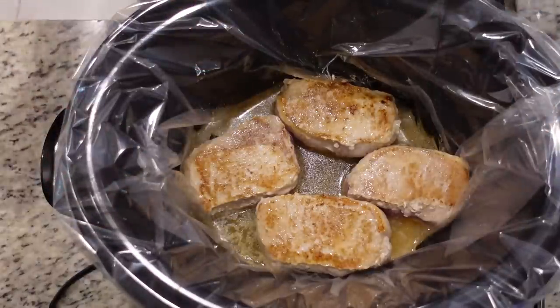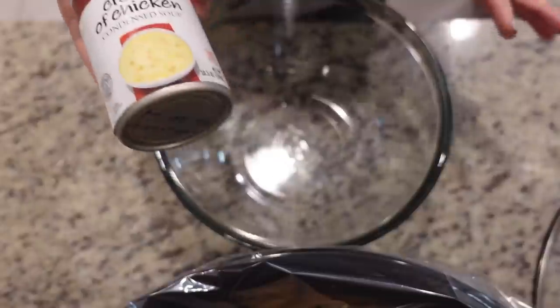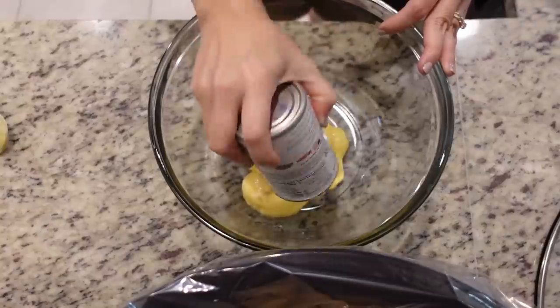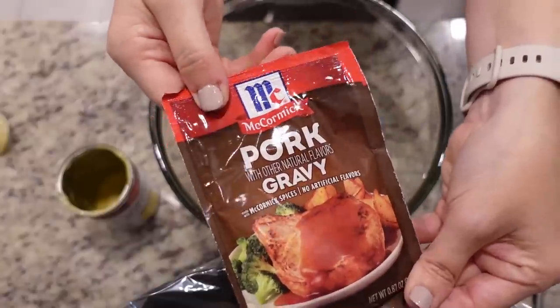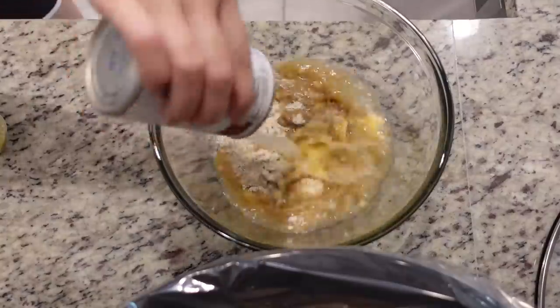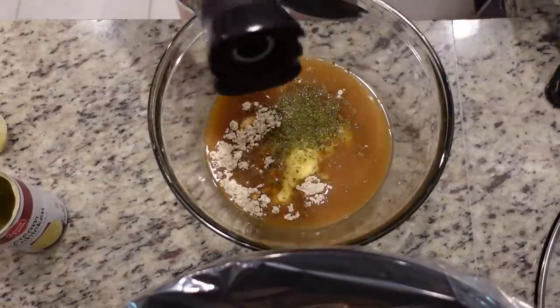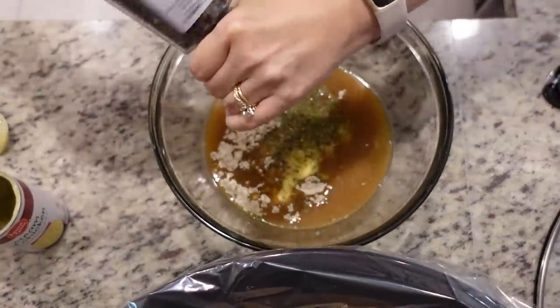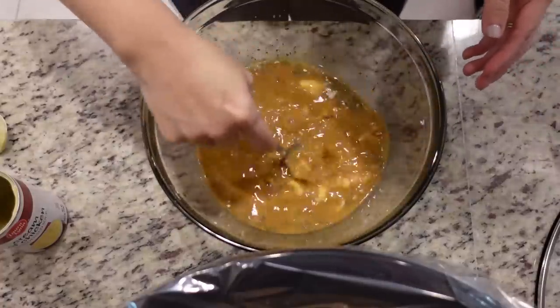Here's a tip: do what I say, not what I do. Before you add your pork chops in, mix all of the other ingredients directly in your slow cooker so you don't have to dirty another bowl. To your slow cooker, add one can of cream of chicken soup, one package of beefy onion soup mix, one package of pork-flavored gravy mix, and then fill the empty can one and a half times with water. Add about a half a teaspoon of dried parsley flakes and just a little black pepper. Stir all of that together, then pour it over your pork chops.